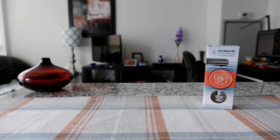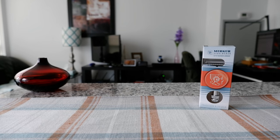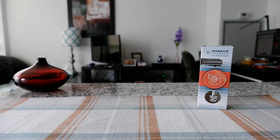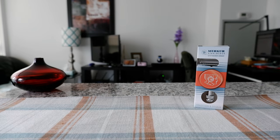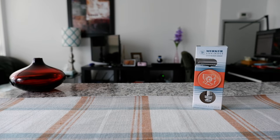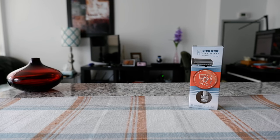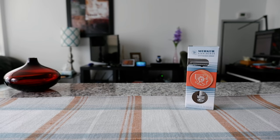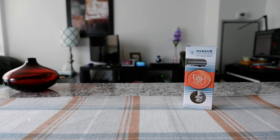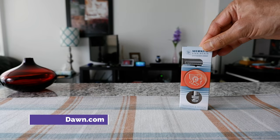Hello everyone, this is Ahmed Dan of AhmedDan.com. Today I'll have another episode of wet shaving video, and I'll be opening and trying the Merkur 34C razor. If this is your first time, welcome, and if you're a repeat visitor, thank you for your support on this hybrid channel. For more razor videos, there'll be links in the description box below.